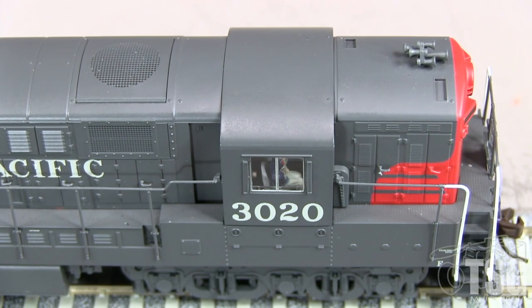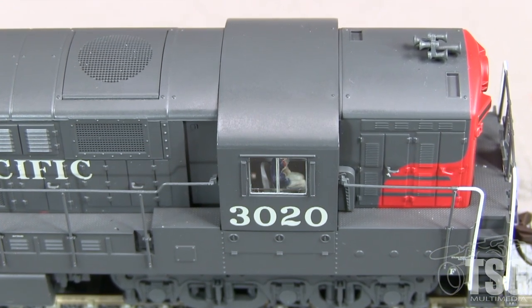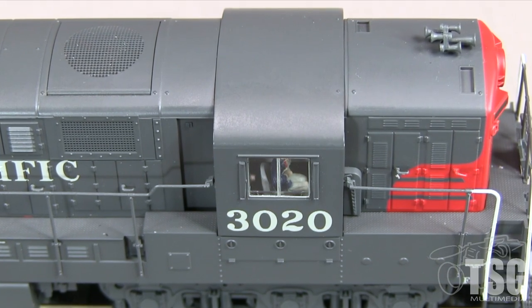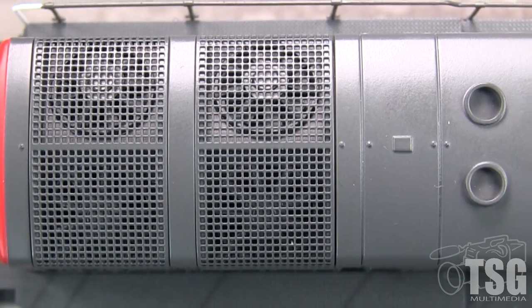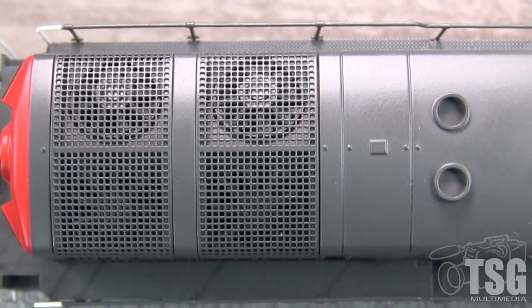On top, the model has a nice horn casting in the correct location that seems to match prototype SP photos. The cab should have sun shades, but none are provided. The front grille is photo etched. In back, the grilles on the roof are photo etched and there is fan detail underneath. The exhaust stacks would probably look better painted black on the inside.